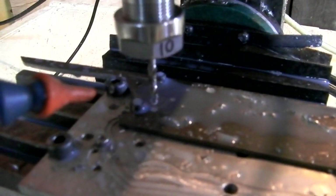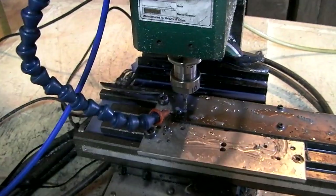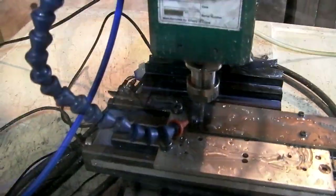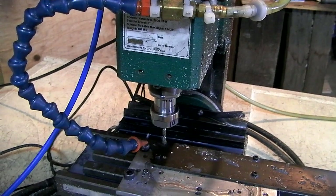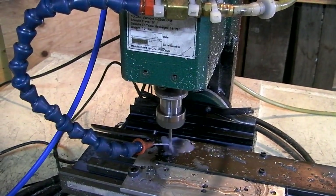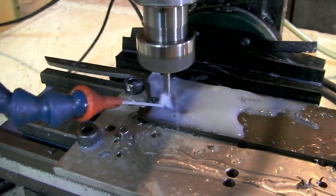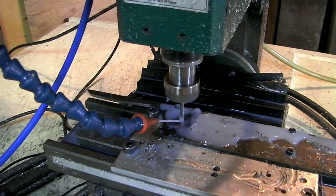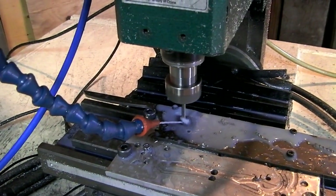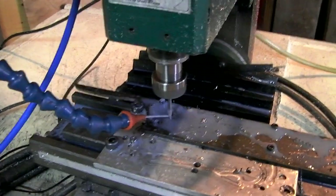I bet I need a little bit more RPM to do that. Now I have to re-zero. Let's try this again — I cranked up the RPMs just a little bit. Much better. I'm at 2,200 RPMs now, 3.8 feed rate. That even sounds better.